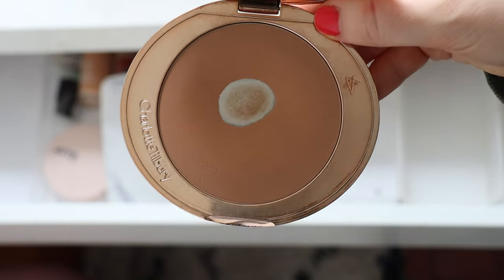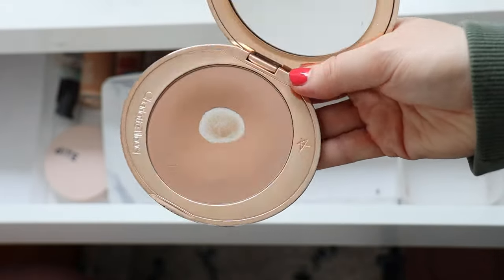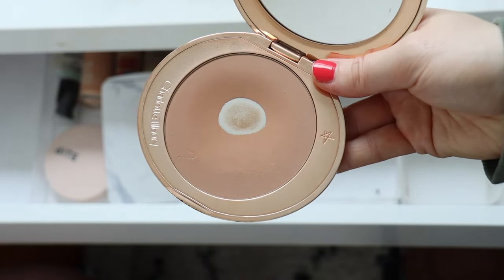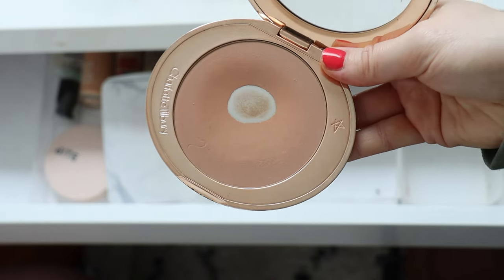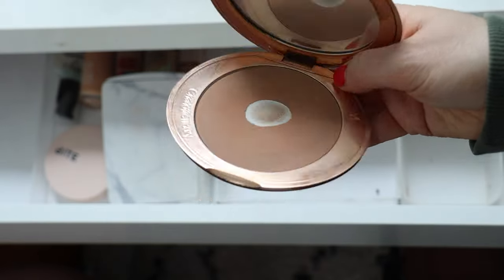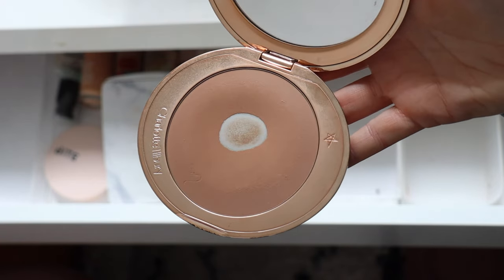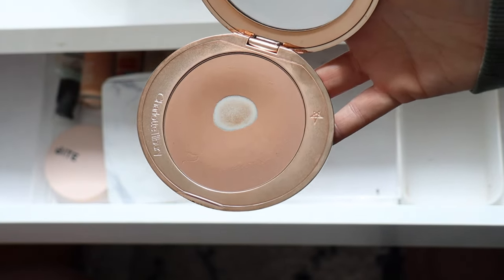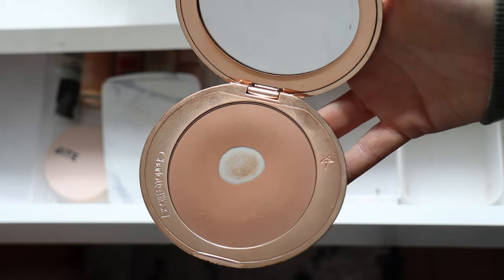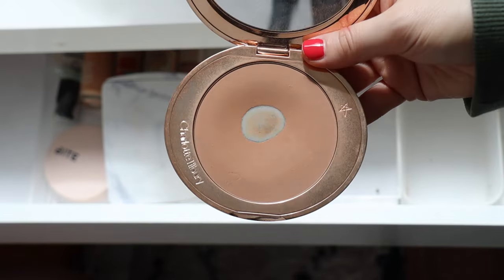The powder bronzer I'm going for is my Charlotte Tilbury Airbrush. I really like the tone as we come into spring and summer. It works really nicely when I have a little bit of a tan, but you can sheer it out enough on more pale days so it doesn't look too orange. This is in shade Two Medium. I'm really happy I went with medium over fair — I have nice fair bronzers for autumn and winter, but I like having this slightly deeper, warmer option for summer.